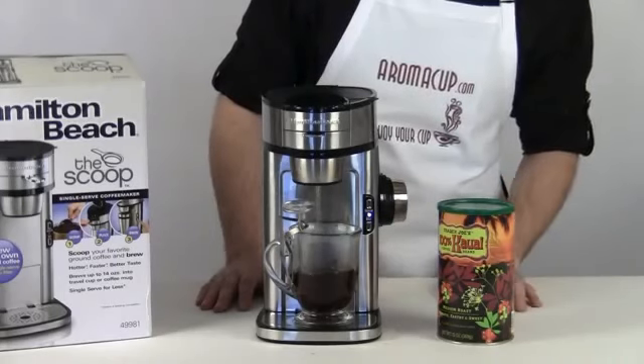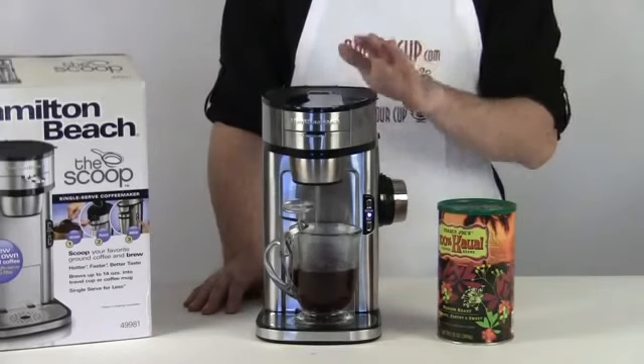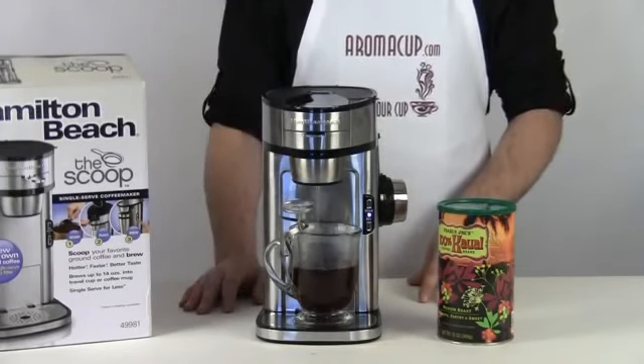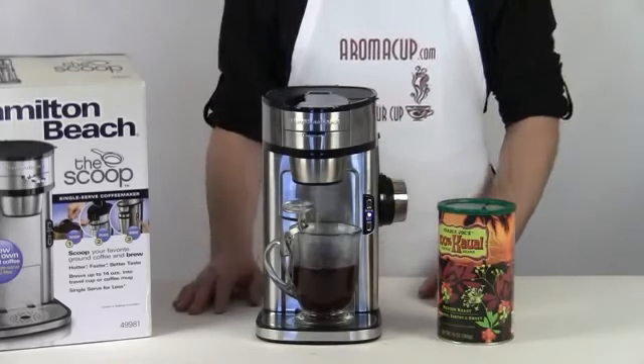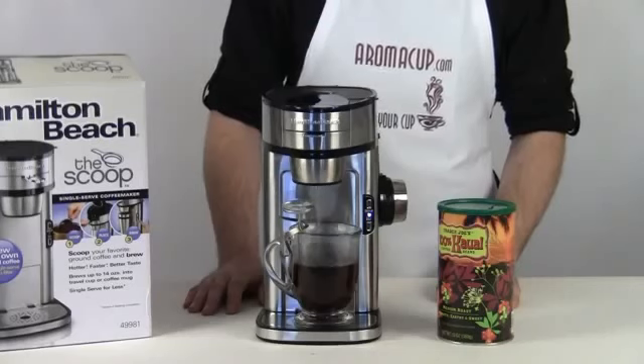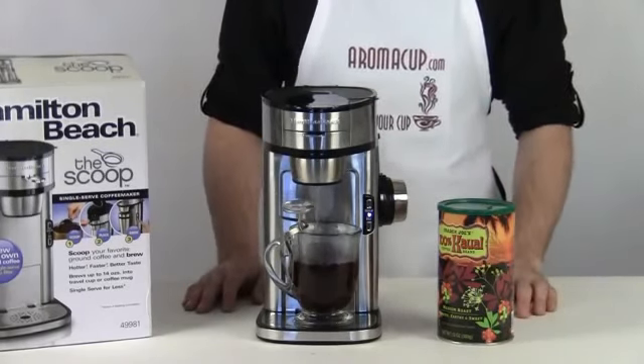While this finishes up, please check out aromacup.com where you can read reviews on single serve coffee machines like the Scoop and many others, get recipes, talk with other coffee lovers, and find great deals on single serve coffee pods, machines, and accessories — all at aromacup.com.